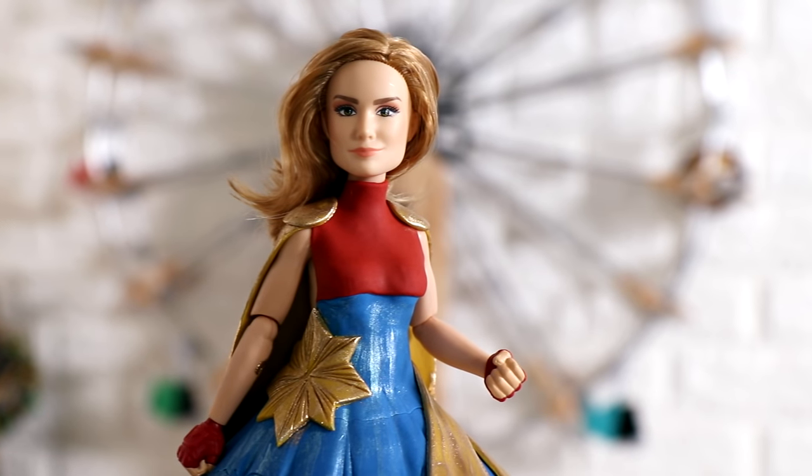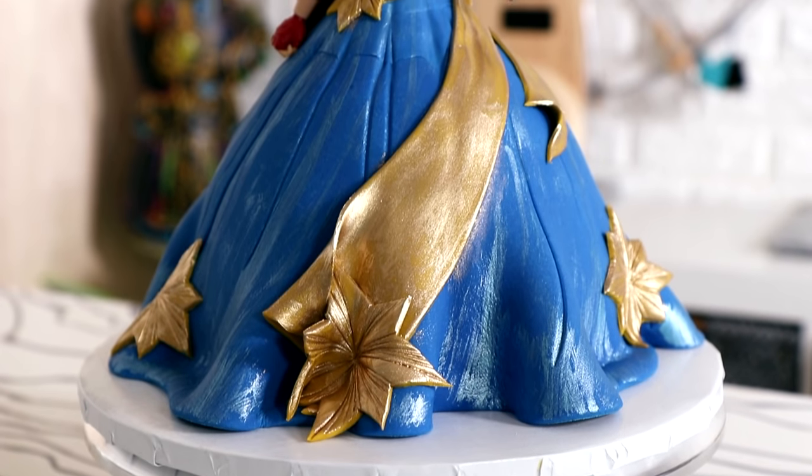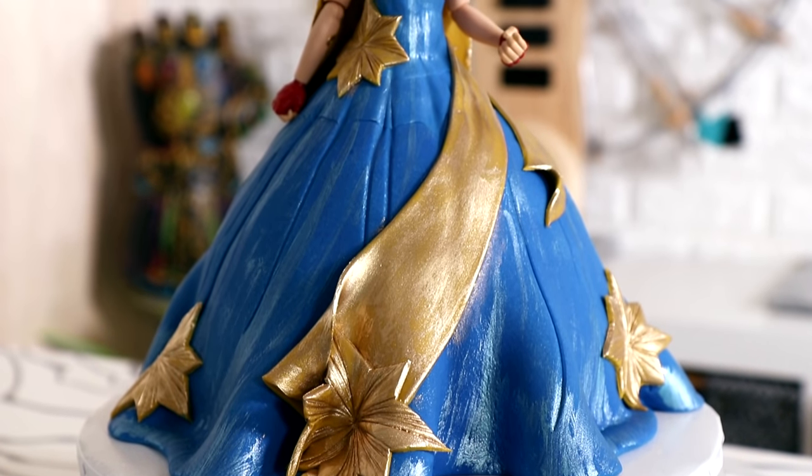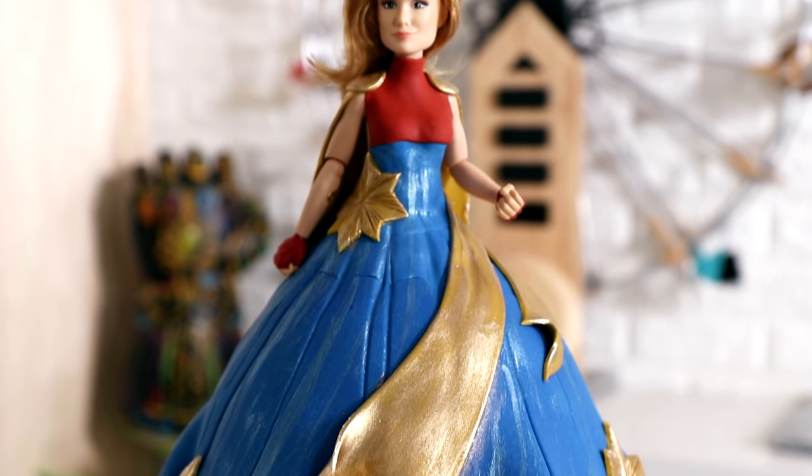After I painted it, my Captain Marvel cake was done. Now in hindsight, I probably wouldn't have painted the blue onto the dress — it kind of takes away from the shininess of the gold. But it still looks pretty bomb, so I'm not gonna complain too much.